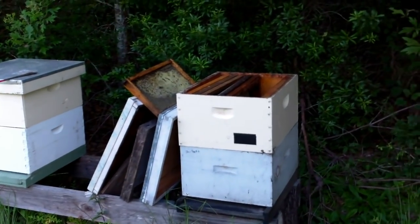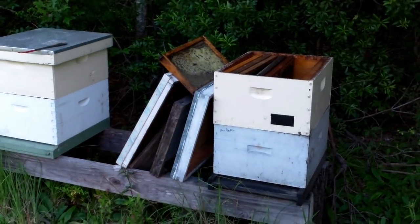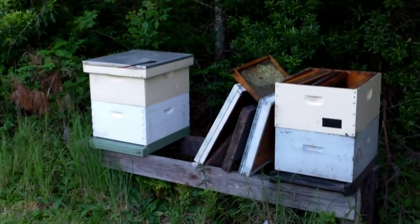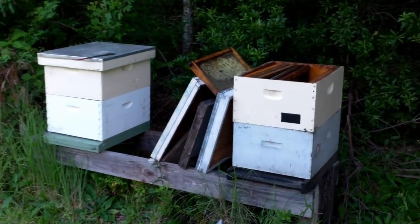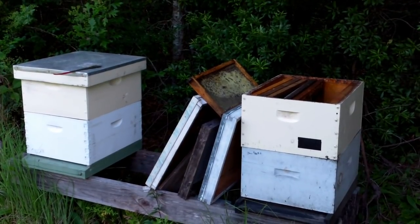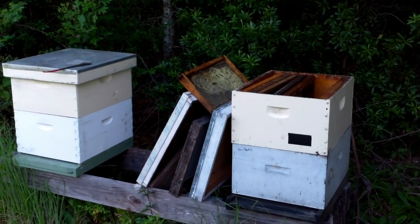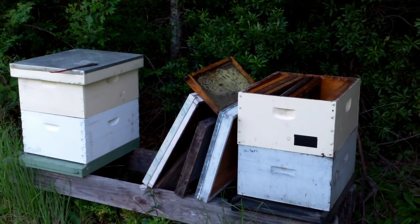I don't know what it is about this location right here, but this spot has had more trouble than any other spot I've ever had. And it's not even the same box, it's just that location — on the same rack. I usually have three hives sitting there, and that one on the far right end, for whatever reason, always has trouble. I've had at least one dead out, lost a couple to hive beetles. Maybe I just better quit putting them on that end of that stand.